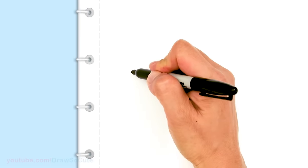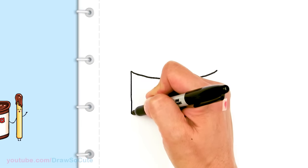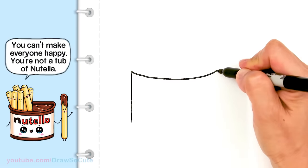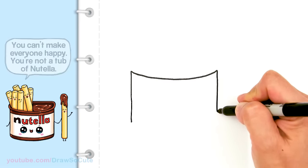And then from here I'm just going to go straight down, say about that much. I'll do the same thing on this side. We're just building our tub of Nutella right now.